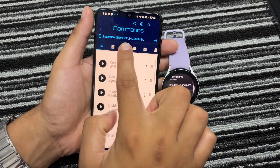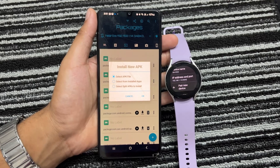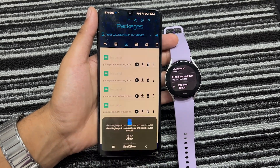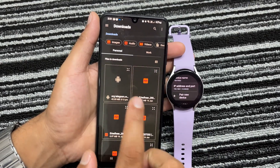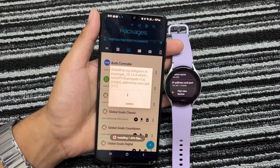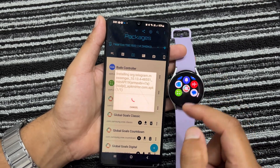Now go to the Packages section on the Bugyeager app and tap on the Add icon. Choose Select APK and tap on OK. Now you just have to select the Telegram APK that you have downloaded on your smartphone, and the installation process will commence. Shortly, the Telegram app will be installed on your Galaxy Watch.